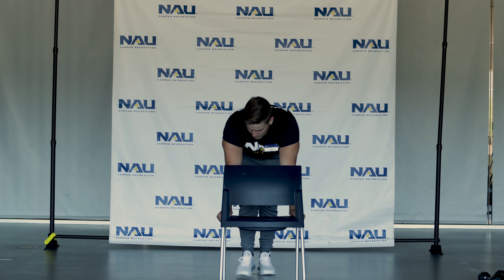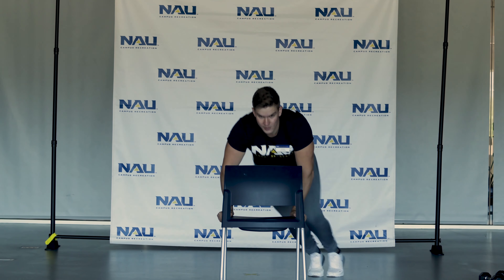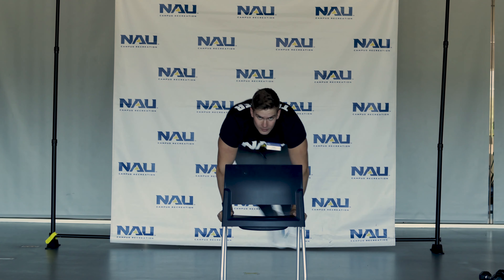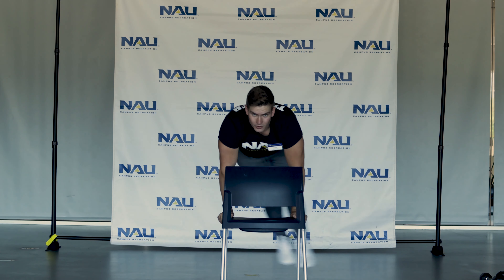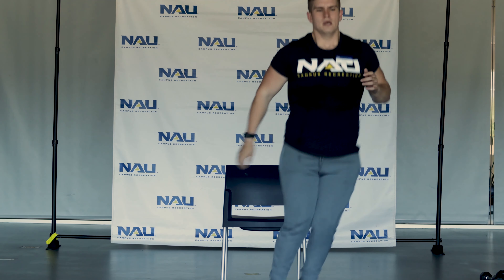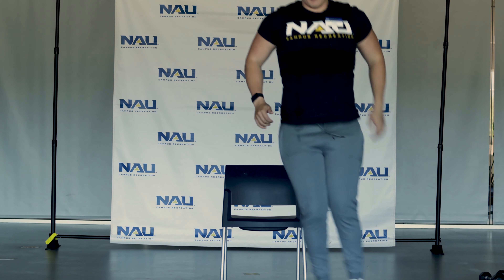We're going to start in 3, 2, 1, go. Keep it up, we're almost done. I'm transitioning to the lateral jumps — it helps to build something aligned to make sure you keep jumping all the way. Good, almost there.